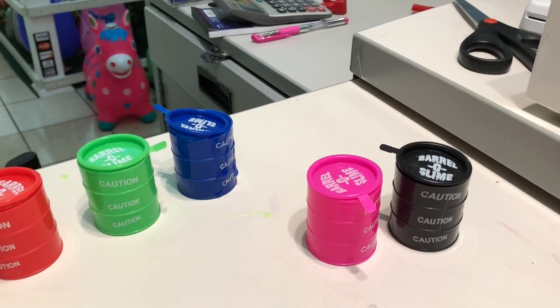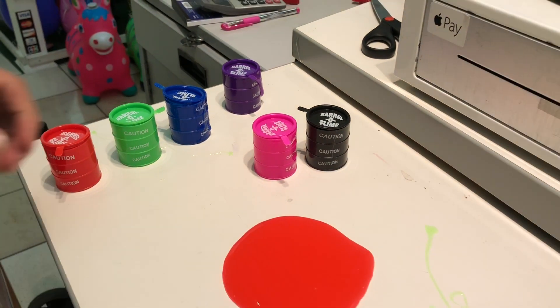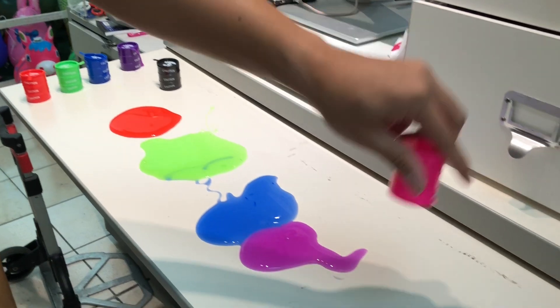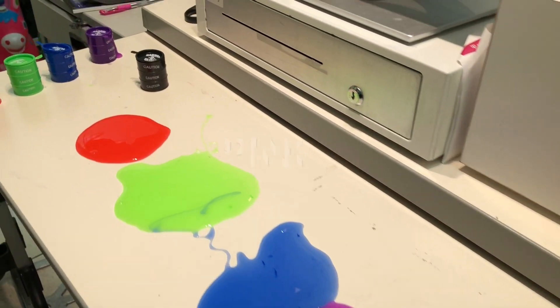Pink color, pink color, where are you? Here I am, here I am, how do you do? Pink. Next color.